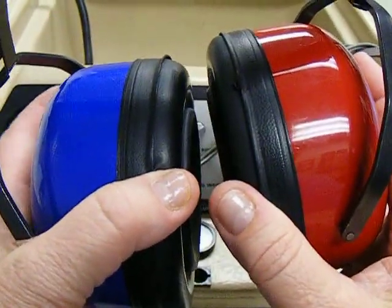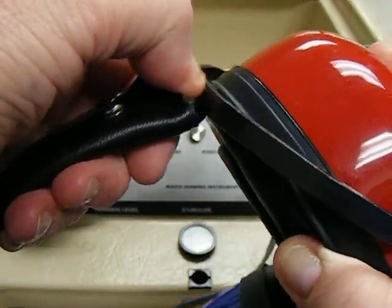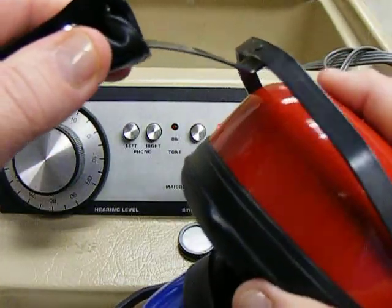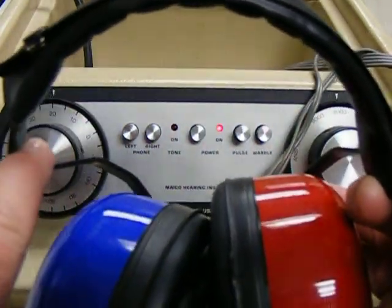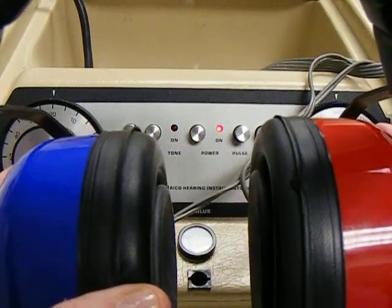Red goes on the right ear, blue goes on the left ear. The earphones are adjustable so you can accommodate different size heads. It should be very simple for you to fit the headband to the top of the student's head so that they fit snugly over their ears.